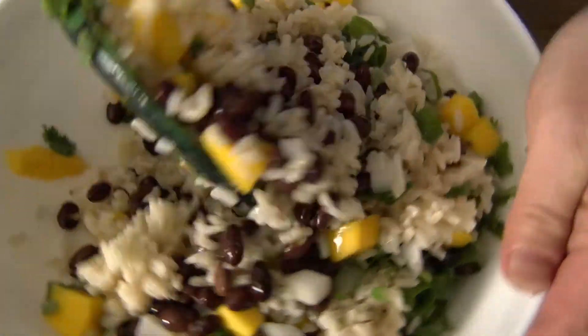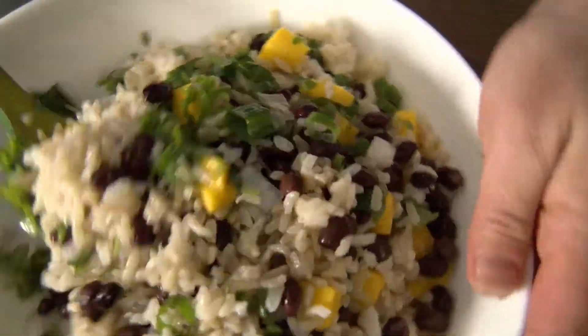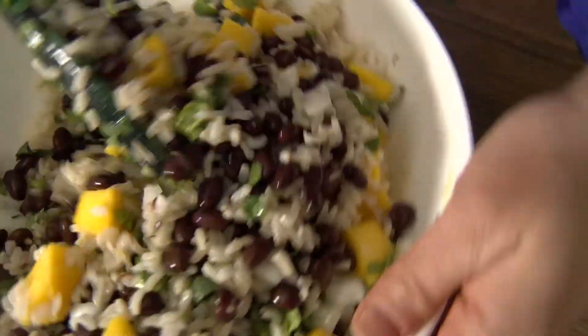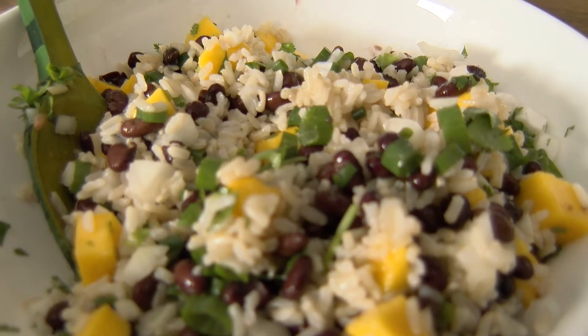You're just going to combine everything in a large serving bowl, toss it together, and then if the rice was hot you're going to want to chill it for at least 10 minutes or up to 24 hours. Our brown rice, mango, and black bean salad is all ready — and it tastes even better than it looks, and it was so easy to put together.